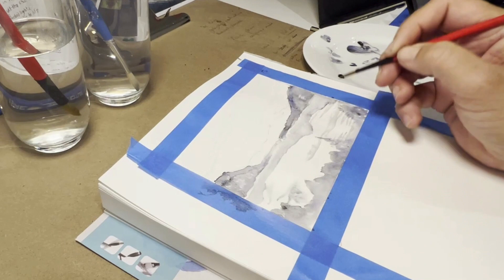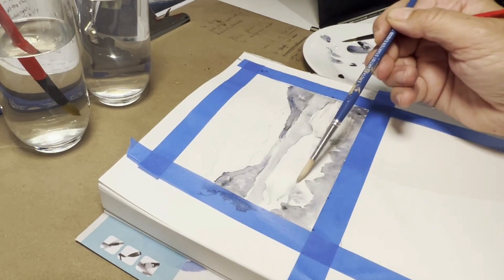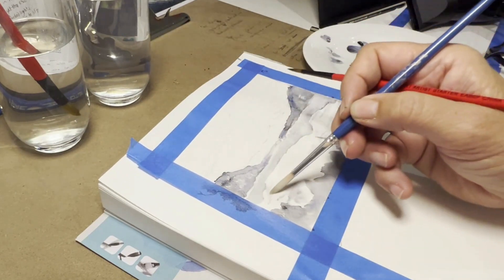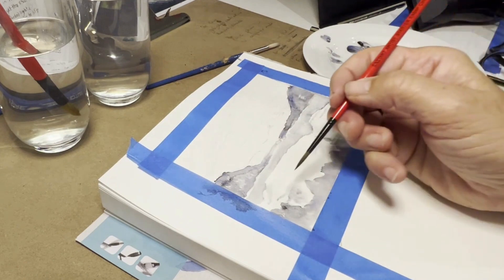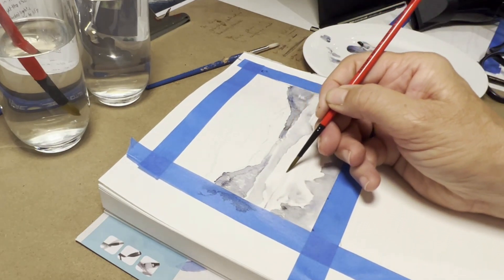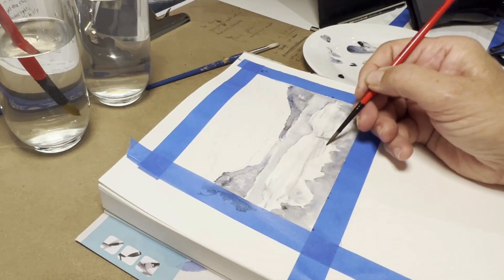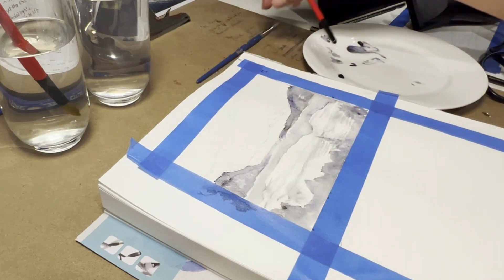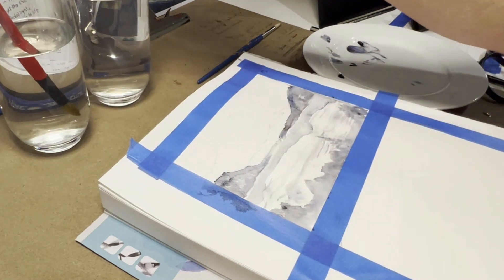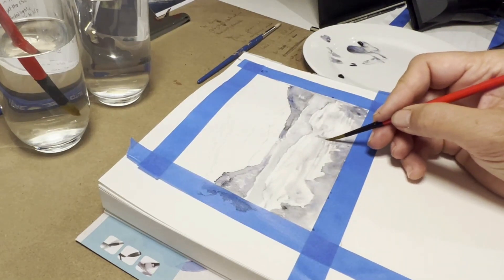We don't want any real hard edges in this — just some nice soft edges. This brush is about a number three in this particular style and brand, and they don't always match up — some number threes look bigger than others depending on the brand. I tend to have a variety of brushes; I've got some really nice Japanese and Chinese brushes that work really well for different things.